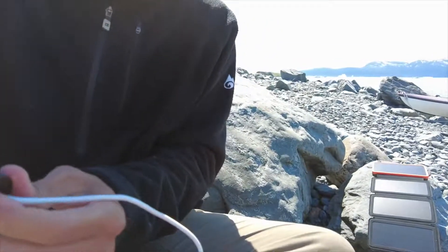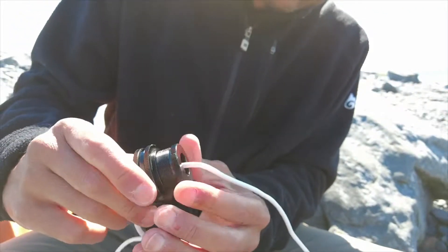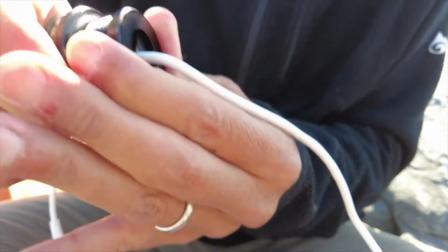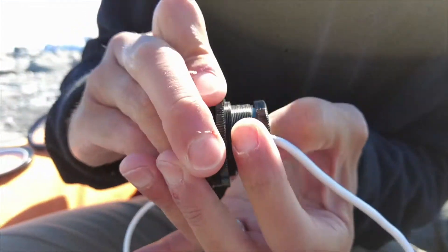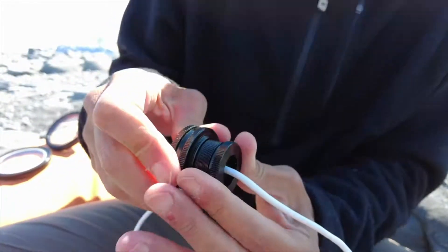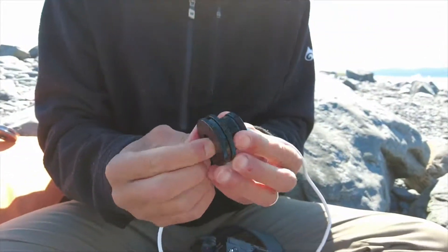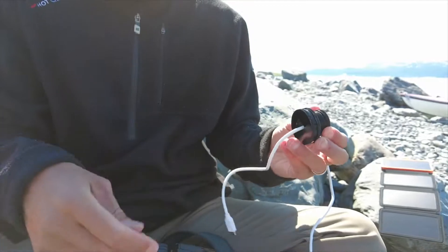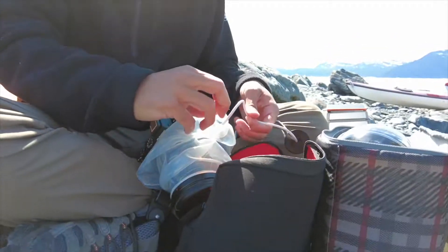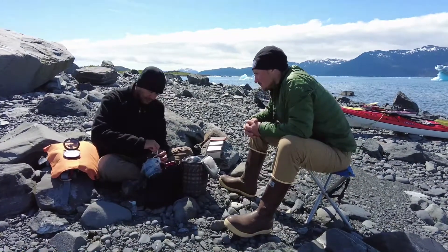If I go too far, I can use my fingers to adjust, and I could add more lube if needed. Now that we have the cable adapter assembled, we can feed it through the cover and this will connect with the camera.